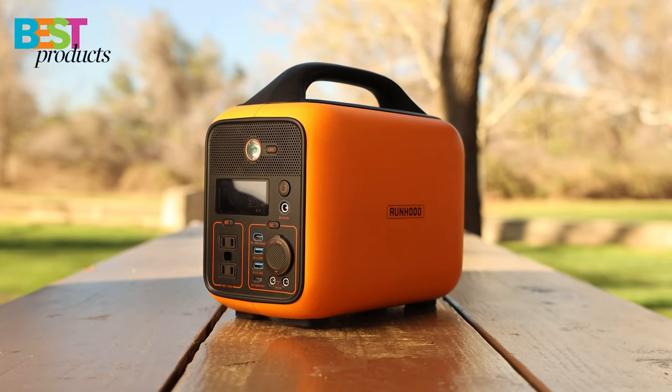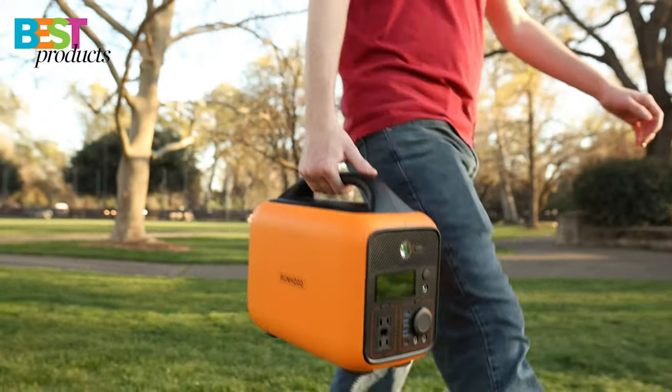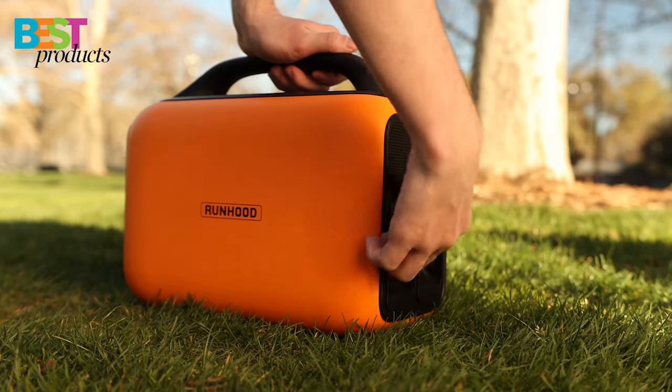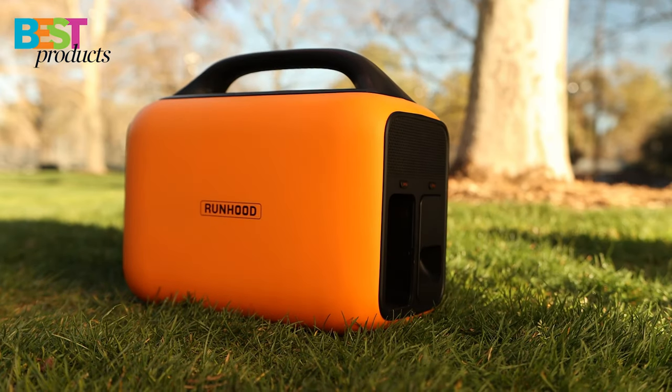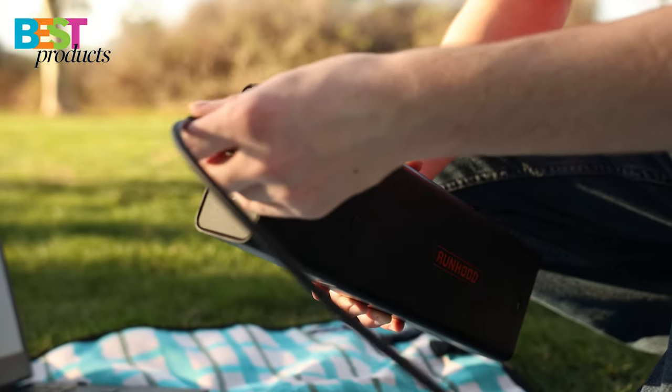The Runhood Power Station is a portable and compact product designed to power your life. With this modular system, you can take only what you need to power your devices. The swappable energy bars allow for convenient power delivery no matter your location.